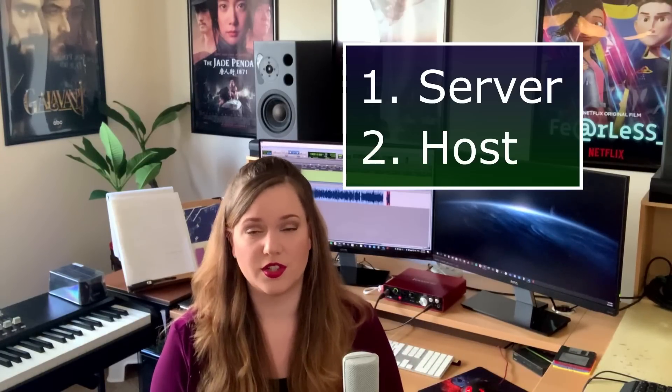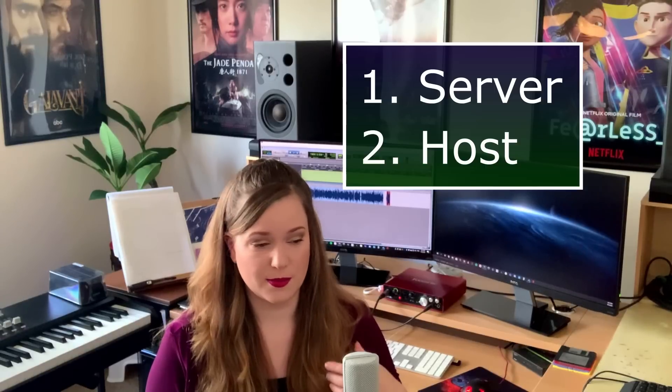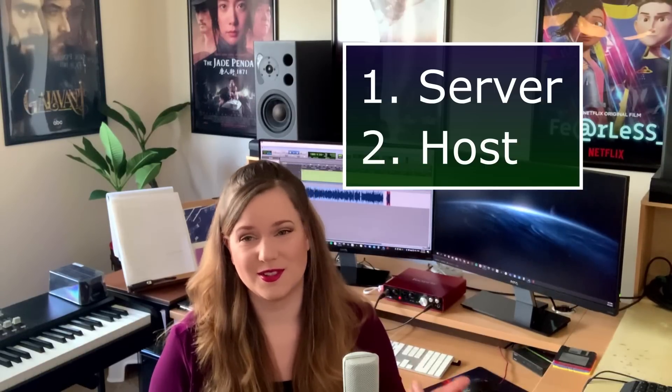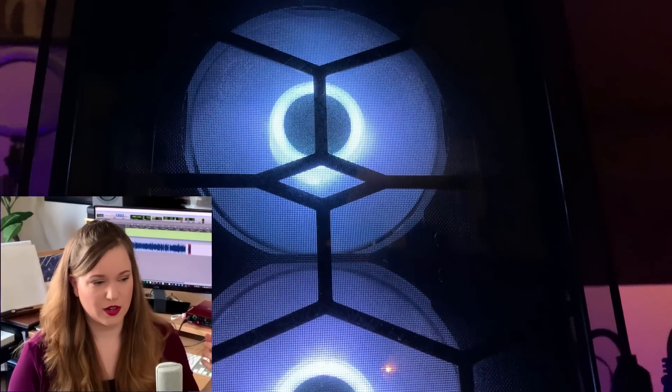Then I have a host computer which essentially runs the DAW and the picture. I also use it for gaming, hence the PC. It runs all the heavy stuff — I would load synthesizers onto that machine. It does all the processing and my video work. So that's really the main machine that is doing the heavy lifting processing-wise.